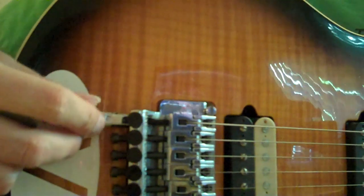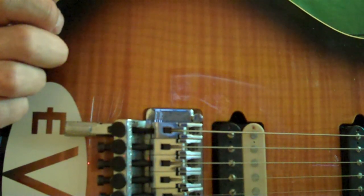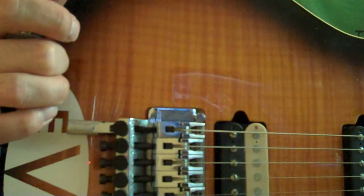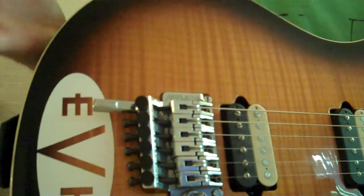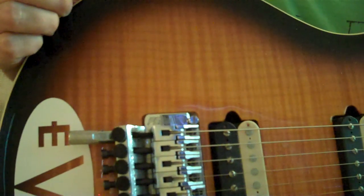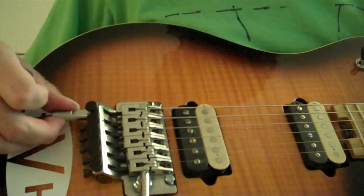If you want to see a video of how to install one of these, you can watch Adam at Floyd Upgrades — he has a great video on YouTube. This is the D-Tuna, and they're available online. You can get them at Guitar Center, eBay, or possibly from Floyd Upgrades as well. Just look around and have fun — keep rocking.